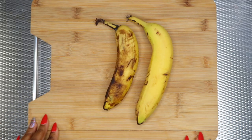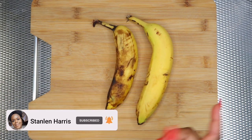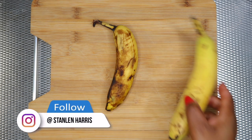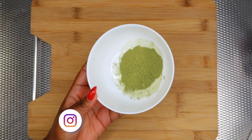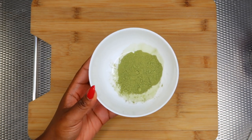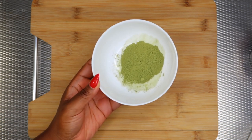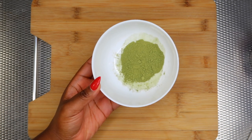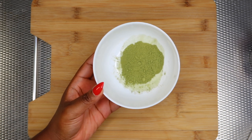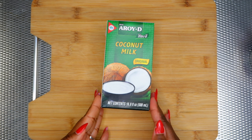To start off with our DIY banana hair mask, I'm gonna be using banana — you want to make sure that the banana is nice and ripe, that way you're gonna get the best results. Next I'm gonna be using moringa powder. I love using moringa powder in my hair masks; it has iron and zinc in it which help promote healthy hair follicles and also prevent hair loss.